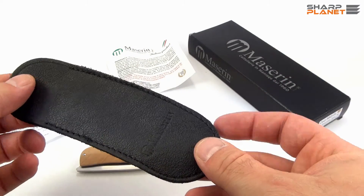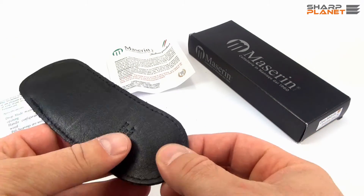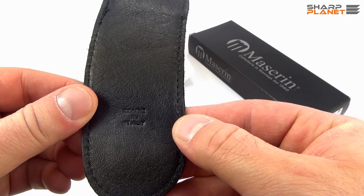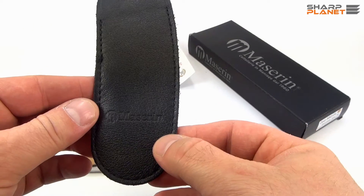The knife comes with a real leather, really soft pouch. It is also made in Italy and features the Massarin logo on it.